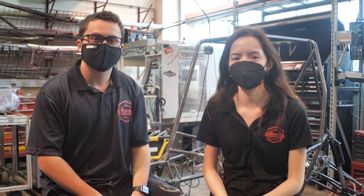We are Cornell Baja Racing, a project team that builds an ATV from scratch every year. Each spring, we take our completed car to three different competitions across the country and race against over 100 schools.